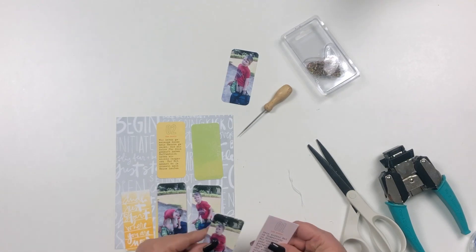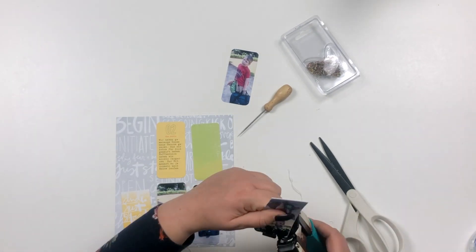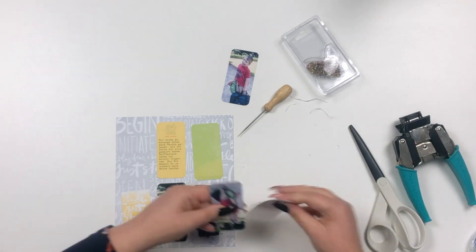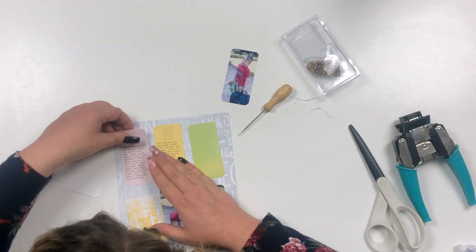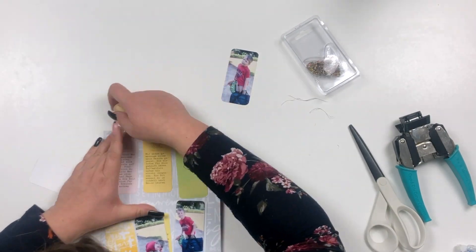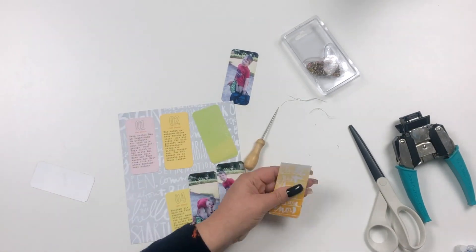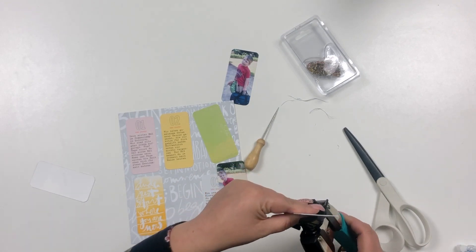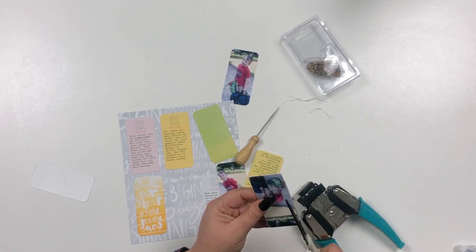I'm adhering the journal pieces down, and for the green card as well as the Just Start Where You Are journal card I'm using foam adhesive to pop those up a little bit.